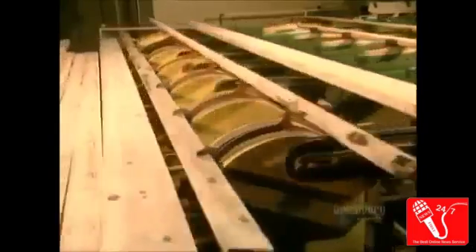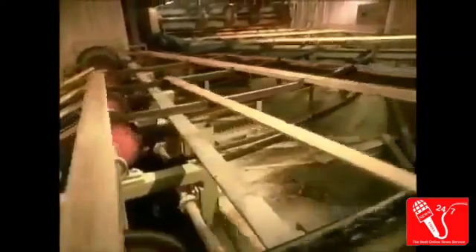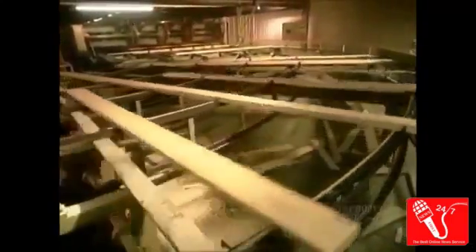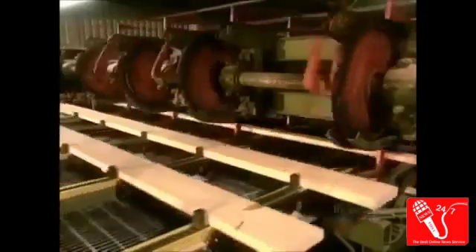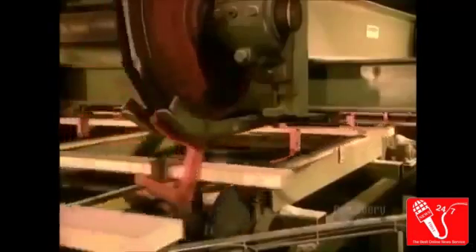Both production lines feed to machines that smooth the edges and trim off any defects that can affect the strength or resistance of the wood. Then an automated sorter drops the wood into bins according to their size.